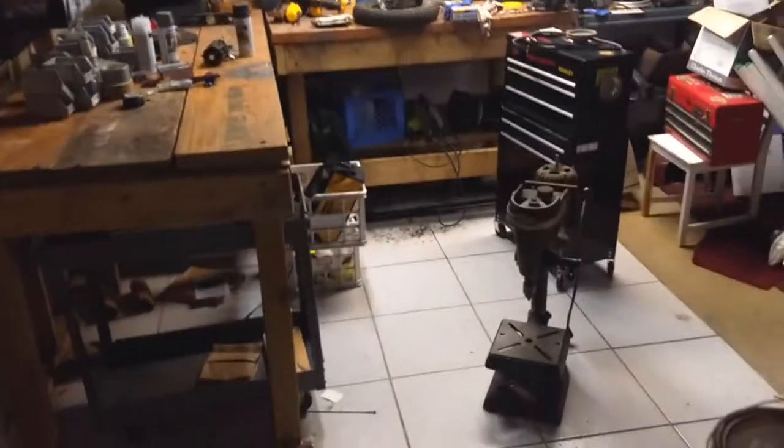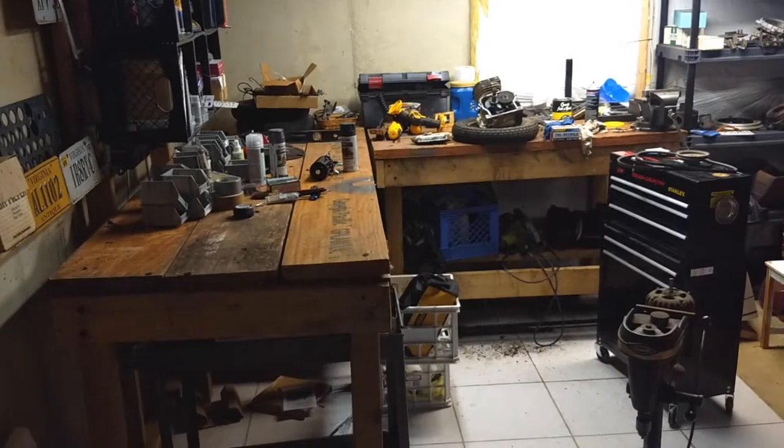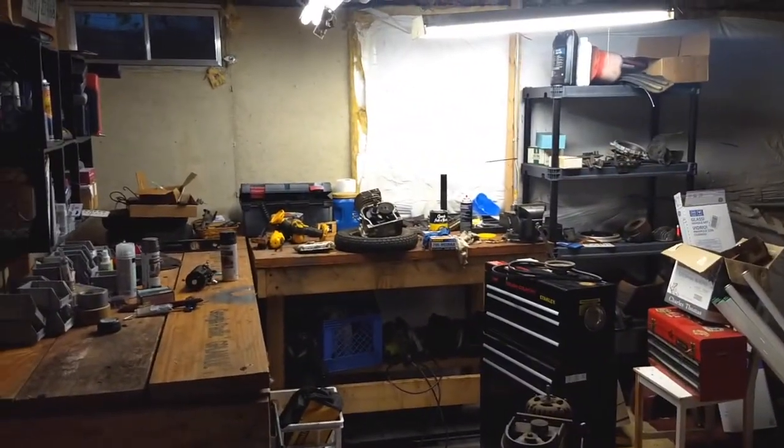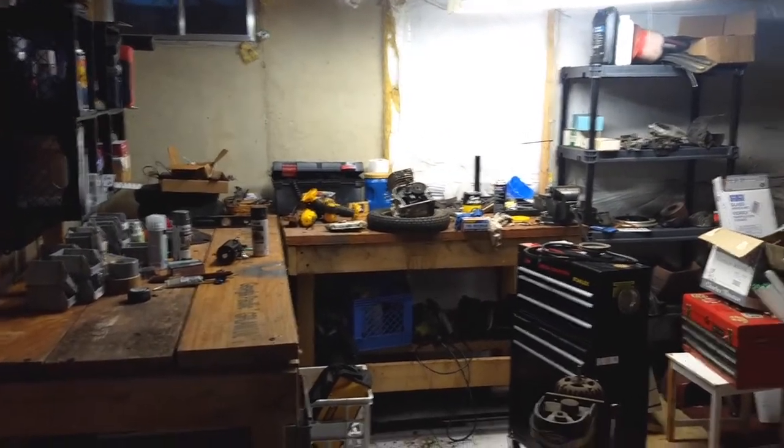Stairs to the basement. Oh, come on — focus up. Yeah, welcome back to the workshop. We haven't been down here in months. Well, at least you haven't been down here in months. And it's still a mess. But we're here for something else.